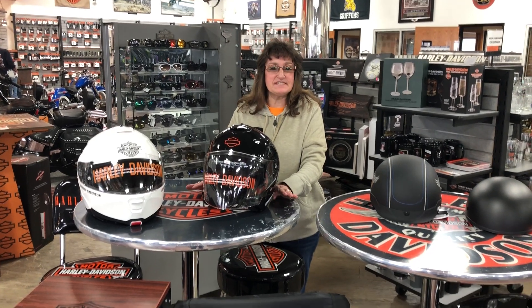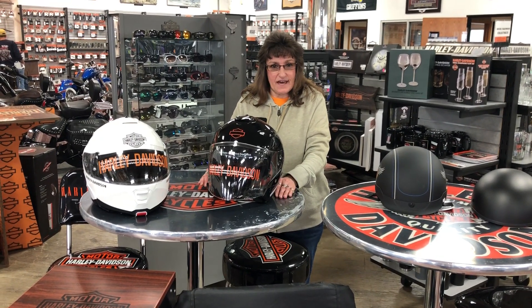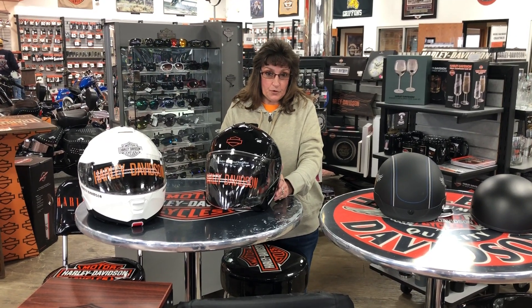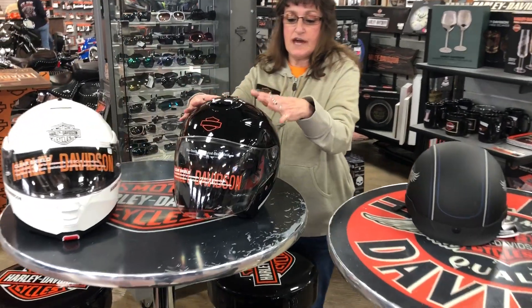Hi, Kim here with St. Joe Harley-Davidson, and today we will discuss the better of the helmets. It is the three-quarter helmet, which, as you notice,